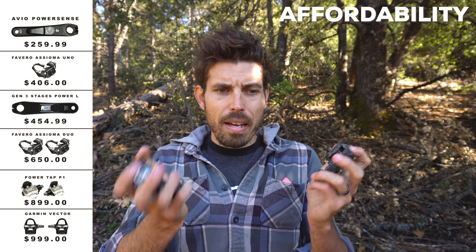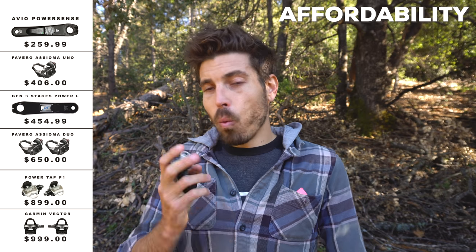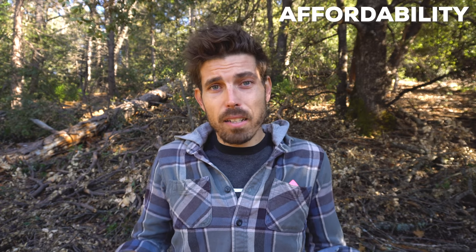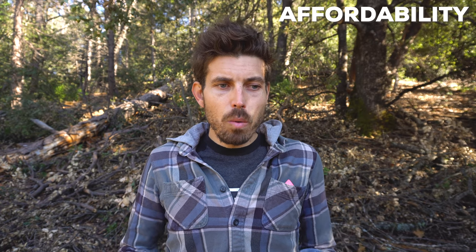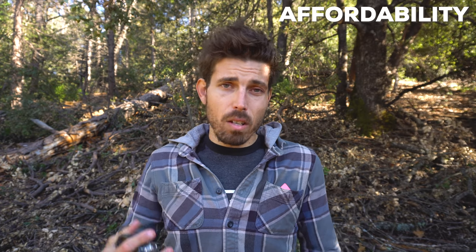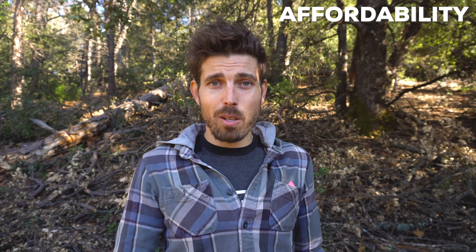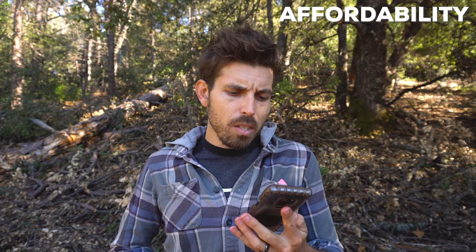That's one reason these come in so much lower than the competition — my initial thought was they have to be garbage. There's no way they're going to be good, reliable, or have any real benefit, because dual-sided they're $650 and single-sided they're $400. I ran a one-sided Stages power meter for a long time, and when I went dual-sided I could not tell the difference. The numbers looked the same to me. There are definitely benefits and it may be a little smoother with more data points, but one of my biggest recommendations has been: just get a one-sided power meter if you're not that deep into it.